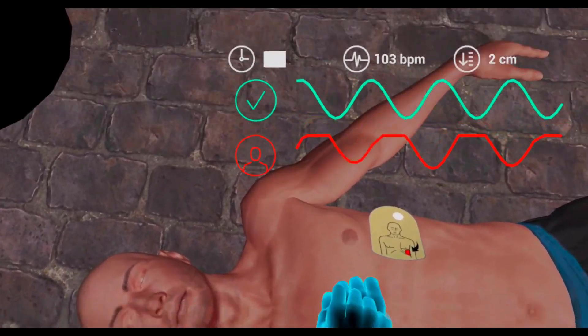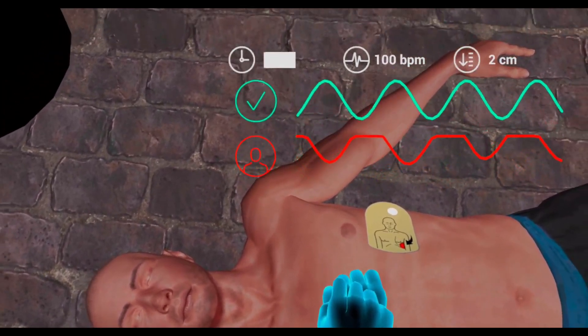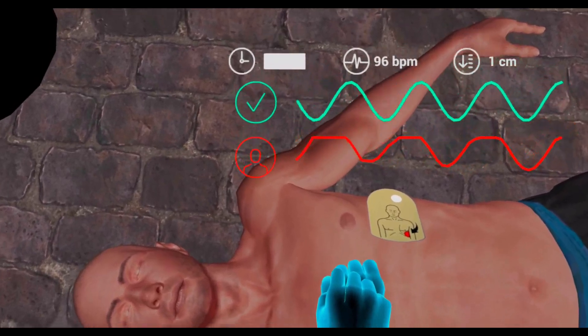Good pace. Keep at this rate. Continue CPR compressions at a steady pace.